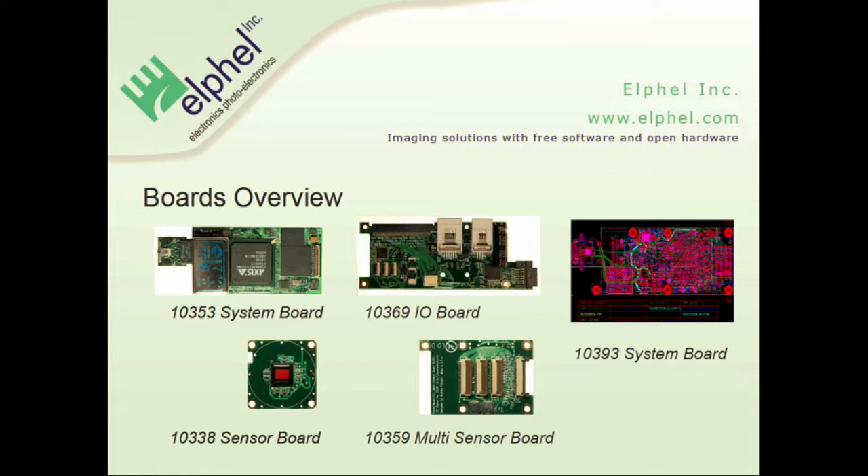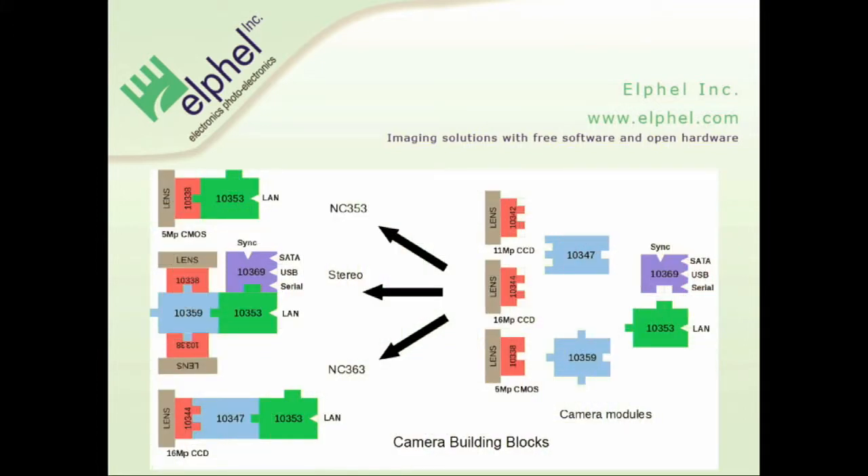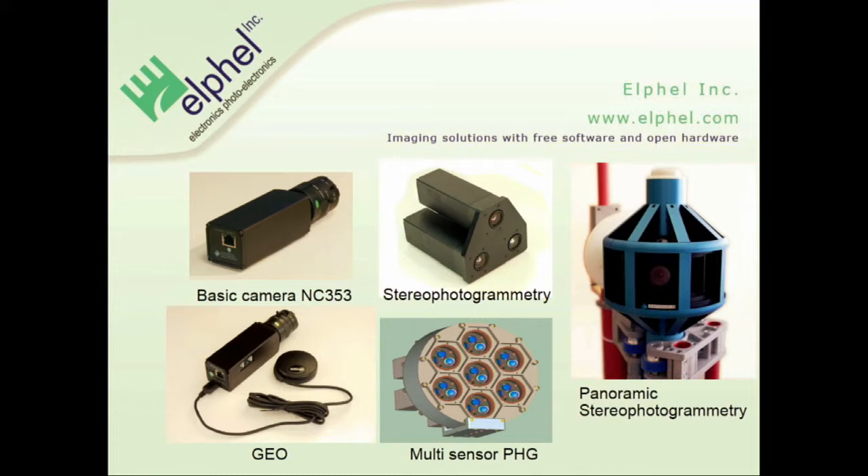With all these boards you can build different types of camera setups. I've put a drawing of the next revision of the future camera. You can build with these building blocks different types of cameras — here are some examples with the different boards used. On the top left, we have just the most basic model. On the bottom, you have a camera with internal storage in SATA and GPS.